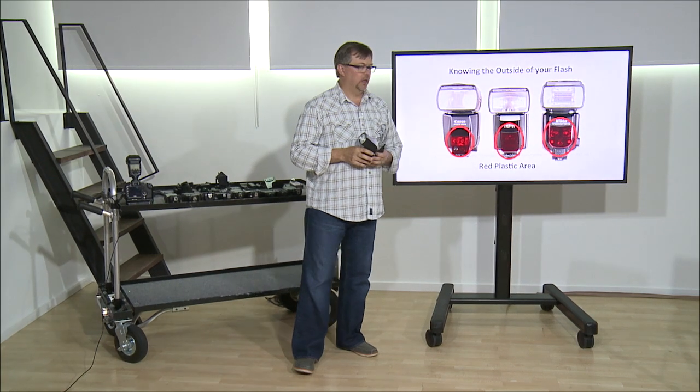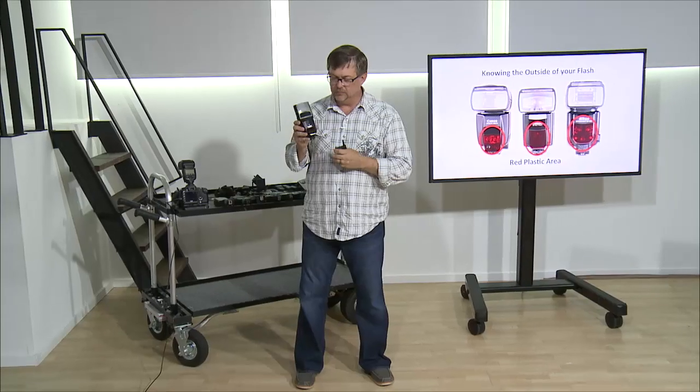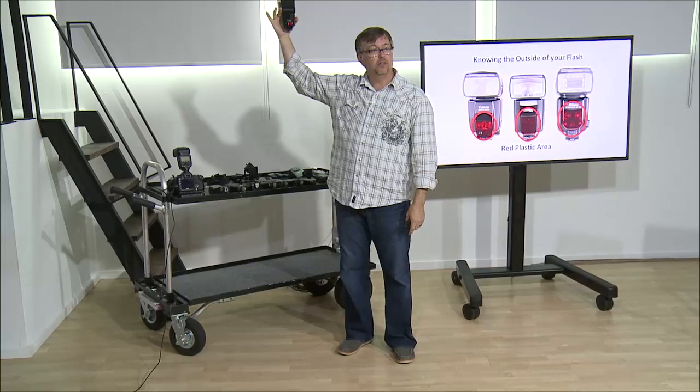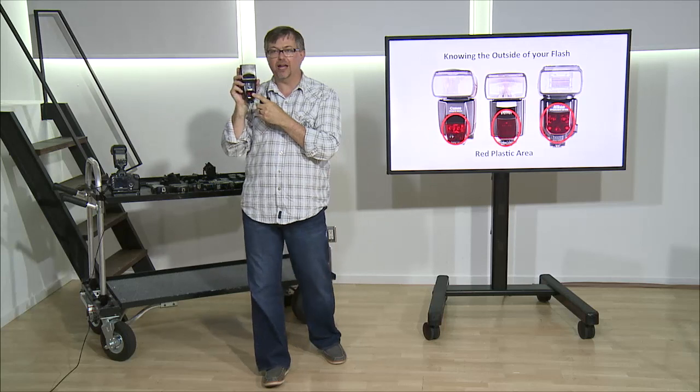Again, the red plastic area. If I put this flash in slave mode, it's going to blink — we'll use an old 582 or 581 because it's easier for demonstration. That blinking has nothing to do with the communication of your flash. All it's doing is telling you when it's up in the corner that it's ready to charge. So when this is in slave remote mode, this light is just a visual alert that it's ready to go. It doesn't do any auto-focusing. A lot of people put their fingers right here holding that light up thinking this is what's picking up the signal, when in reality, this is what picks up the signal where your fingers are. Just be aware that that has nothing to do with it.